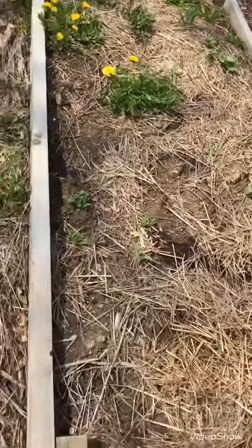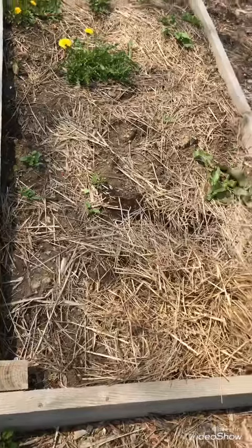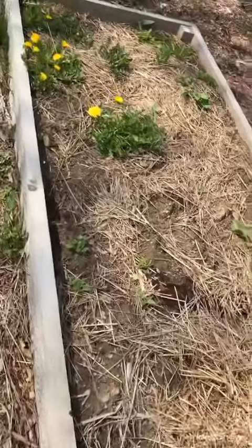I'm about to go into this community garden right around the corner from my house where I have a few plots for my organization and do some planting. I'll be back in a minute to show you all the things that I'll be planting today. Happy spring! So I'm at my community garden.